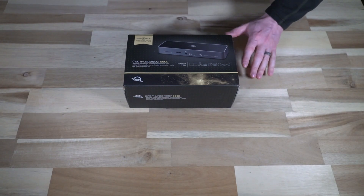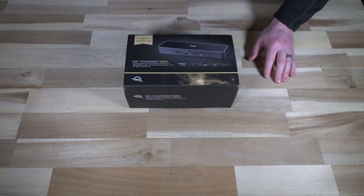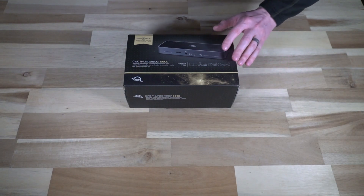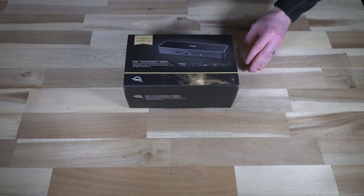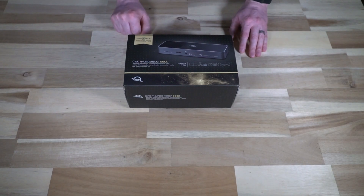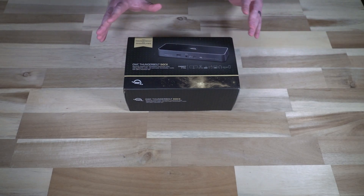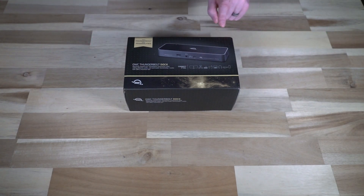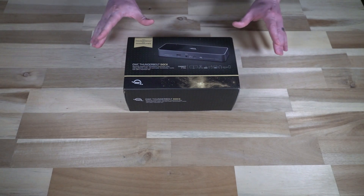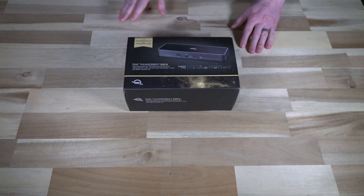OWC had a pretty decent showing at CES, which I attended virtually. There are a lot of accessory companies out there, but these guys caught my attention. We were conversing via email and they asked if I wanted any samples. I said send me something the average consumer would really get something out of, and this is what they sent — I didn't know what was coming until it arrived. This was provided as a media sample from their marketing department; I did not pay for it and I am not being financially compensated. My opinions will remain independent and my own.